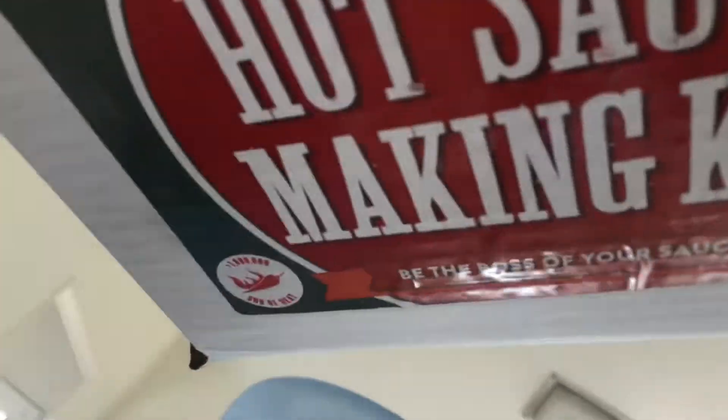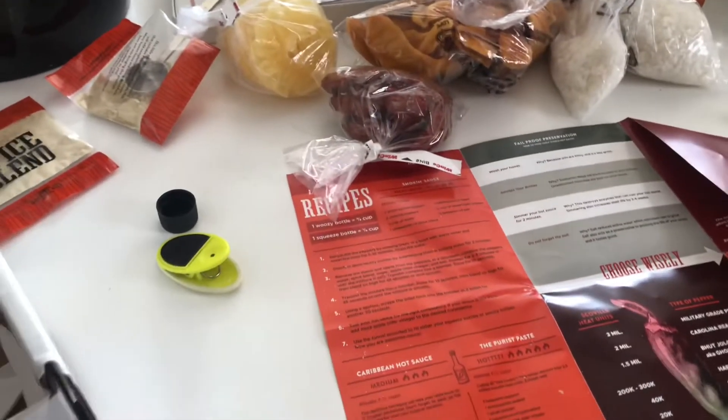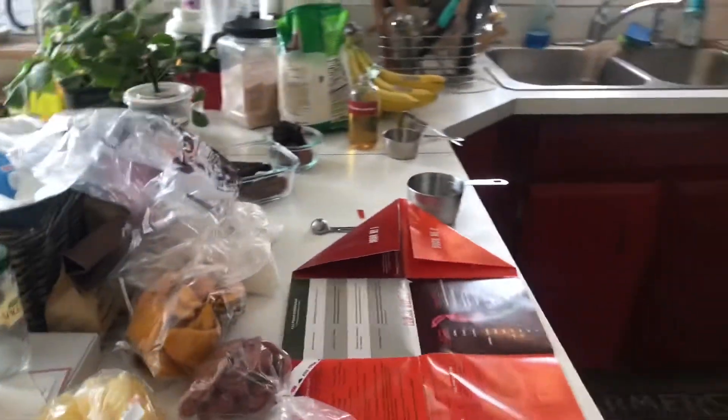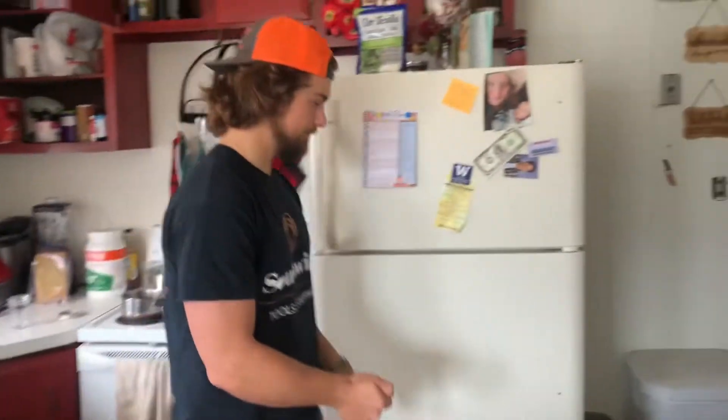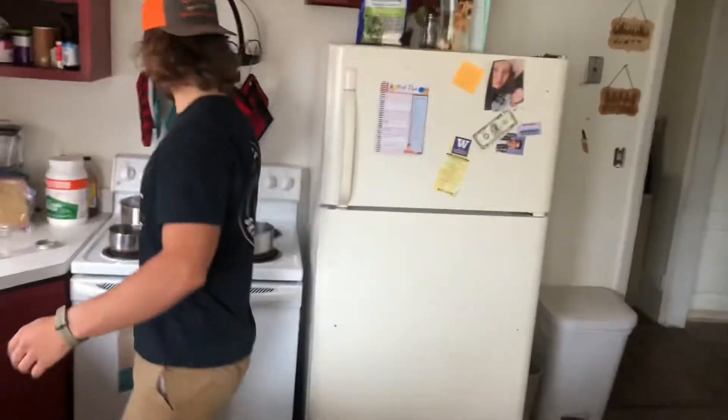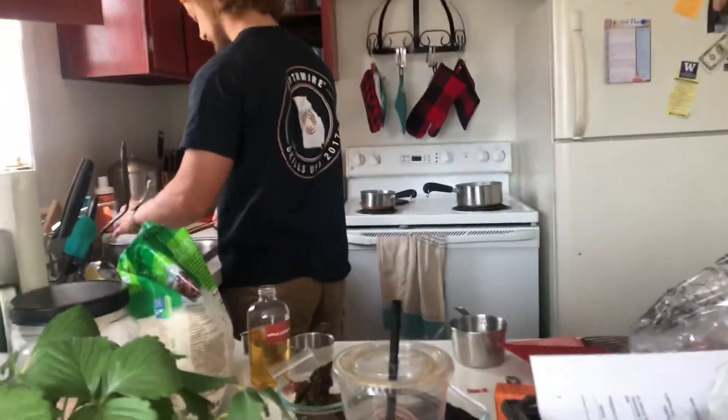We're actually using a kit today — we bought it for our anniversary. It's a hot sauce making kit. You can almost see it here. Pretty cool, comes with a lot of good stuff. We'll see how it goes.